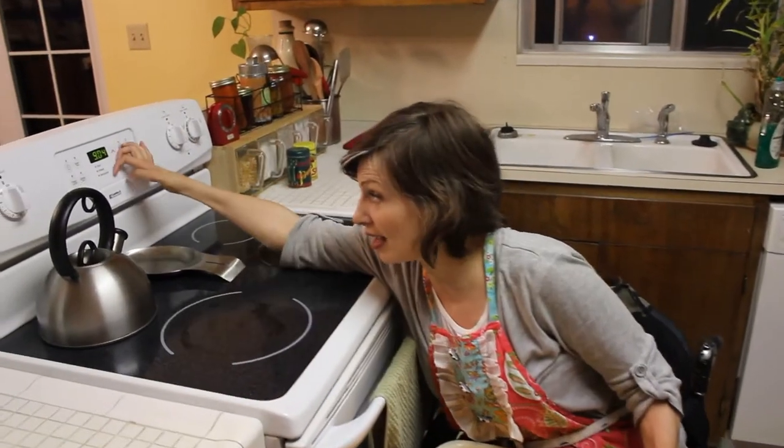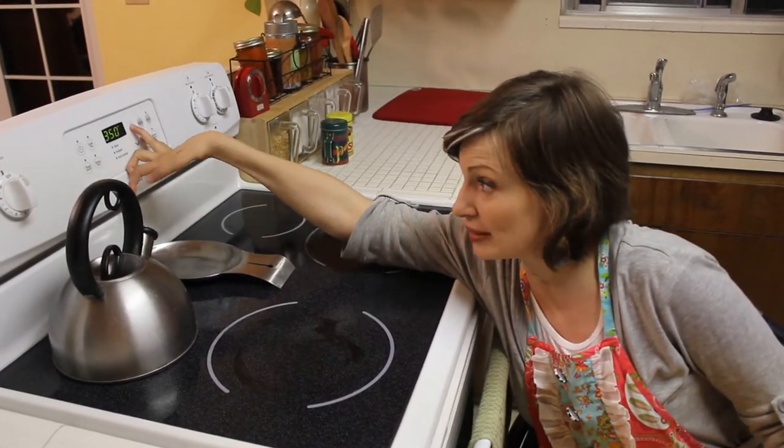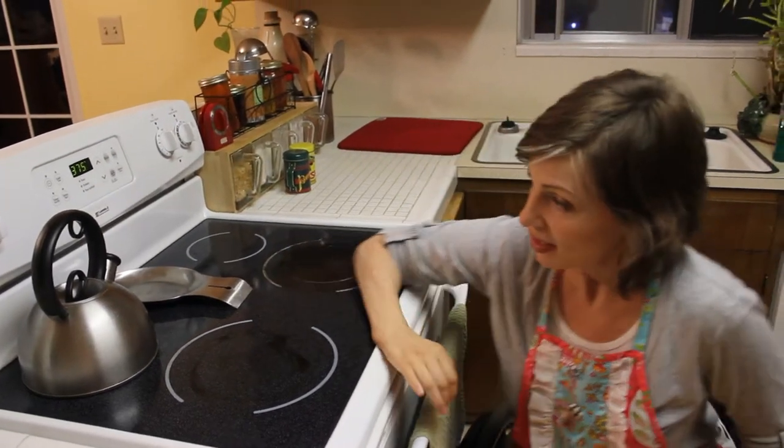So I just lean across and push the buttons. Bake 375. It's not accommodative, but I just reach.